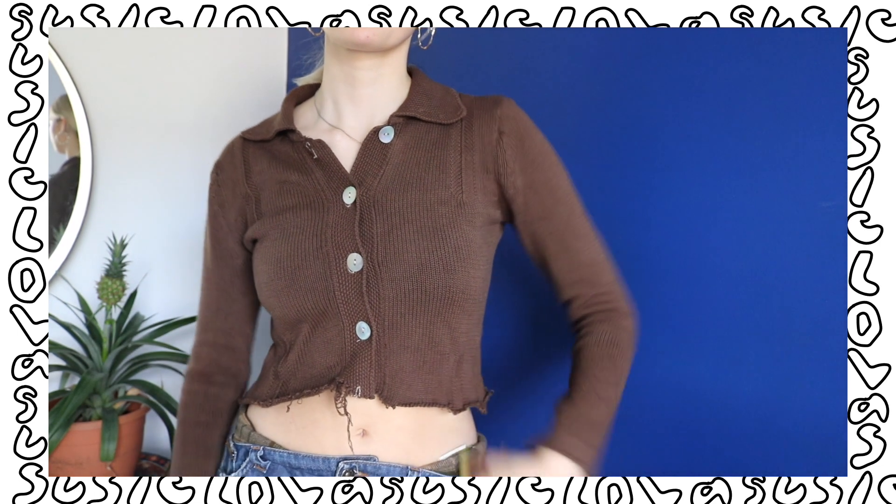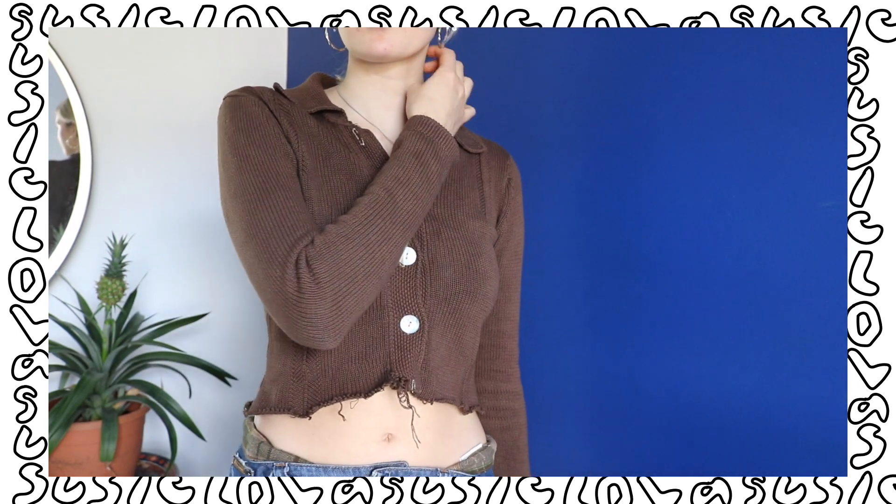If you have clothes with a bleach stain, I definitely recommend giving this a go — Dylon killed it, their dyes are fab. In with the cardigan in the washing machine I threw in some white fabric just to give myself something else to play with. I've got no idea what I'm going to do with it — maybe turn it into like a bustier, Réalisation Par sort of style top. That'd be kind of cute.